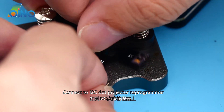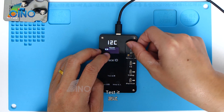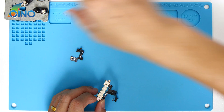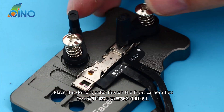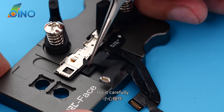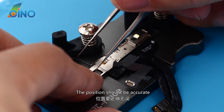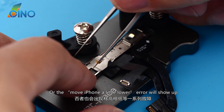Connect to the I2C dot projector reprogrammer and test it — it shows OK. Place the dot projector flex on the front camera flex carefully. The position should be accurate, or the 'Move iPhone a little lower' error will show up.